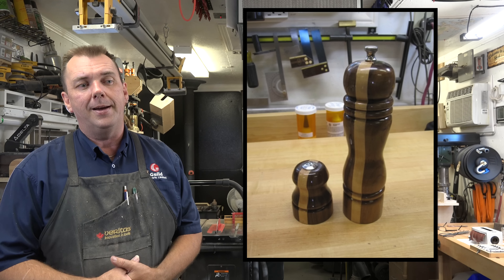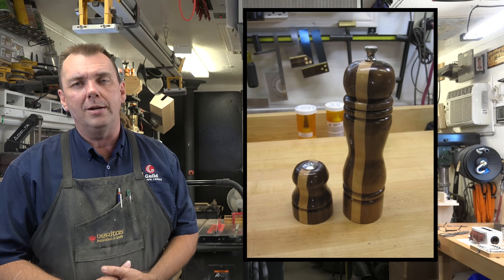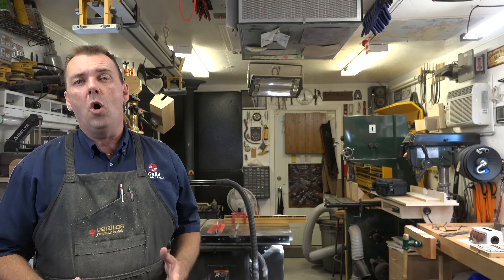I'm quite happy with the results — it turned out very well. It's actually a gift, so unfortunately I don't get to keep this one, but hopefully somebody else will enjoy it for many years to come. I hope you've enjoyed this two-part tutorial and it's helped clear up any questions you may have had on turning pepper mills. If you have any questions, please post them in the comments — I always respond. Thanks for watching and I'll see you next week with yet another woodworking video.